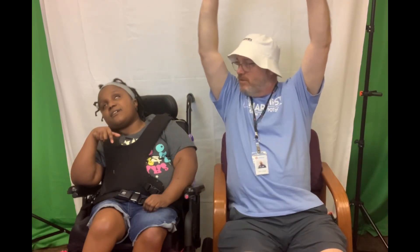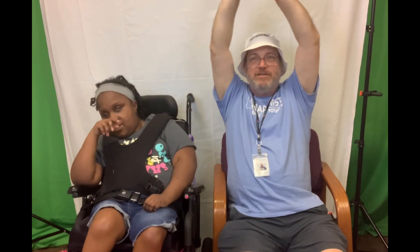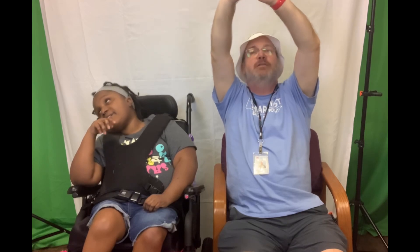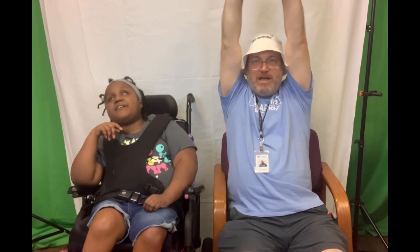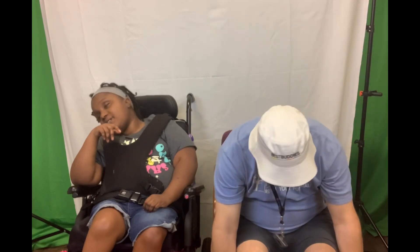All right, we count to 10. 1, 2, 3, 4, 5, 6, 7, 8, 9, 10. And then down and count to 10.